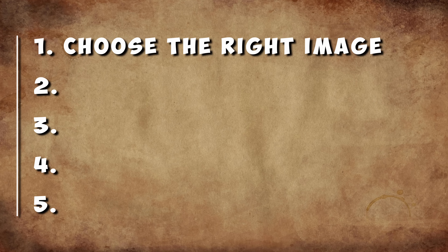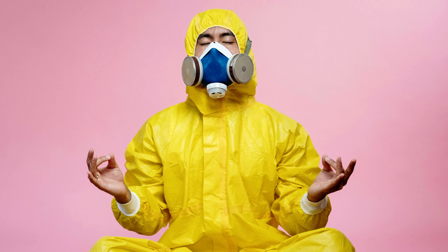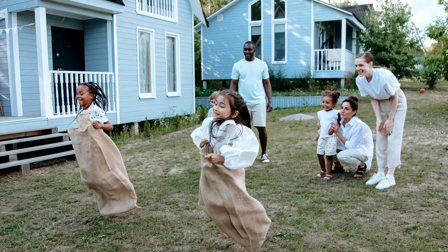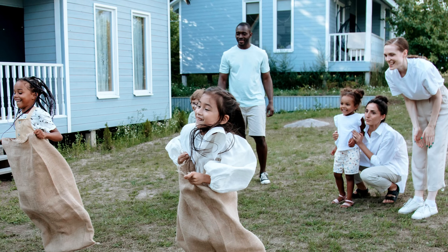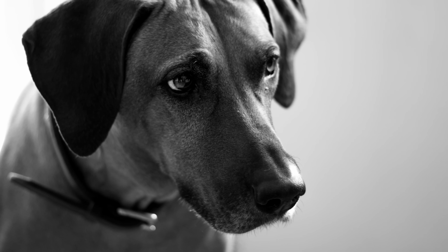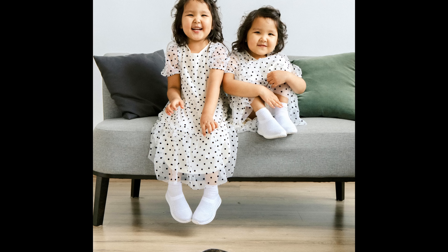Step one is choosing the right image. Not all images are created equal. If possible, pick an image that highlights something close up without too much detail. For example, if it's a picture with lots of people, have it as close as you can without cropping anyone out. Make sure the image has good lighting and contrast. Try to find images that have bright lights and dark shadows — that will help you get more definition to your object.